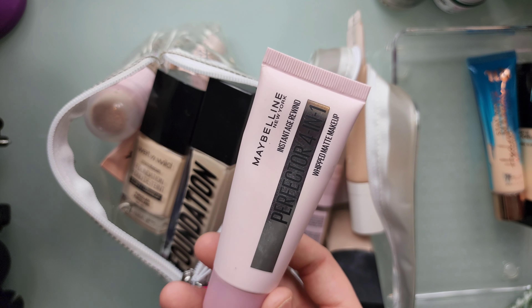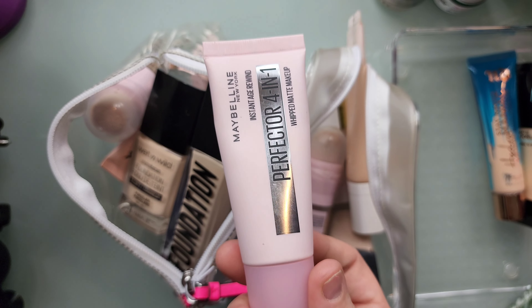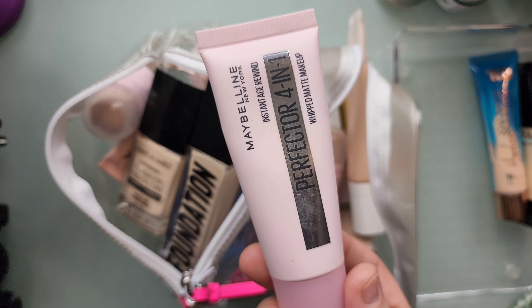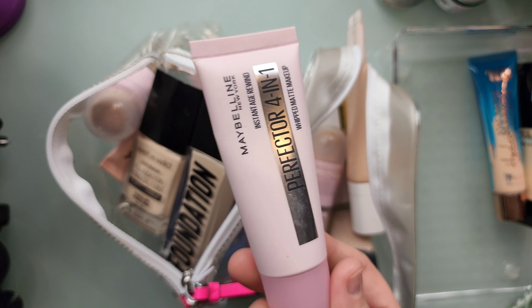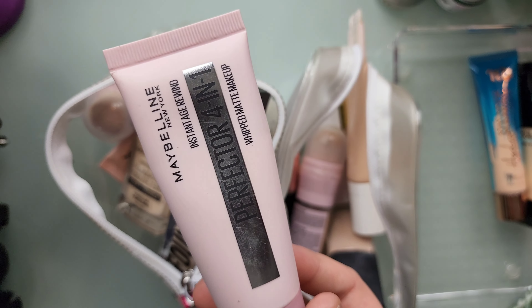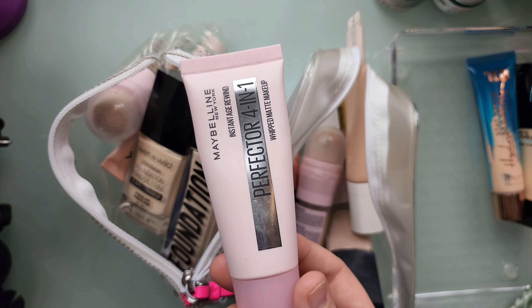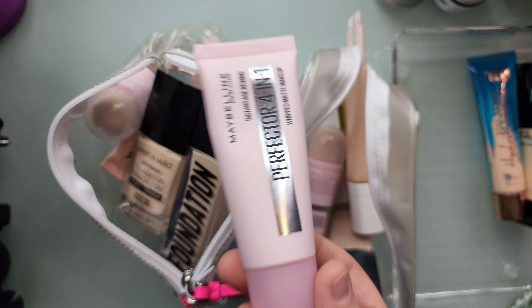This is the Maybelline Perfector 4-in-1 Whipped Matte Makeup. I'm going to declutter this. I've had it for maybe nine or ten months but I'm not a fan of it. I was the first couple weeks I used it, but it does leave like patches on my skin. It clings to dry patches as well — it doesn't matter how hydrated your skin is, it clings to those dry patches.